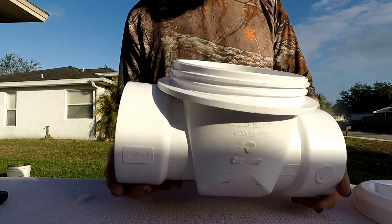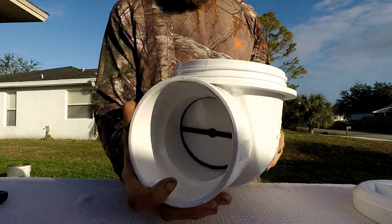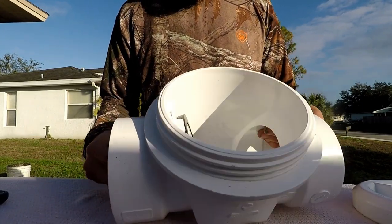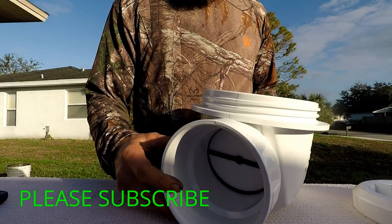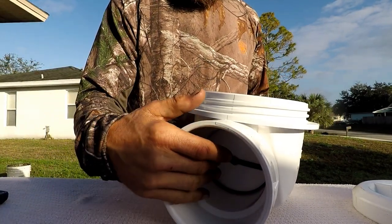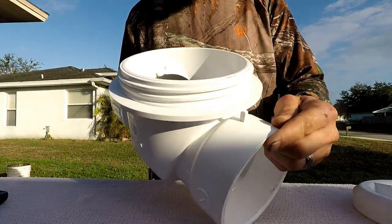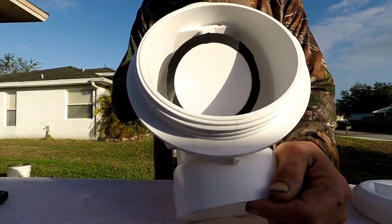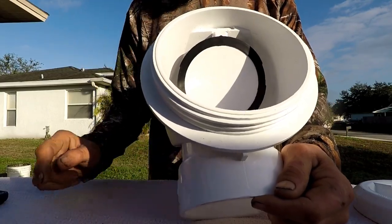This product is made out of Schedule 40 PVC. It's generally put in-line on your outside sewer line system. When you flush the toilet, water and waste is going to come through here, and that flap inside is going to open up and let the stuff head out to the city sewer.